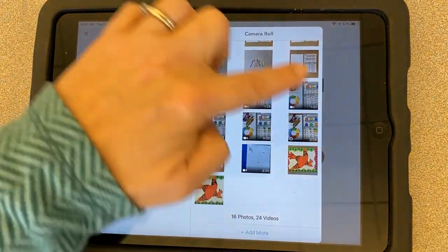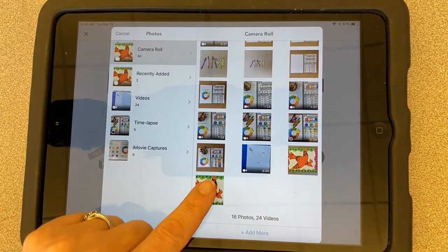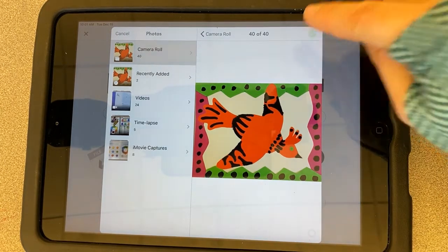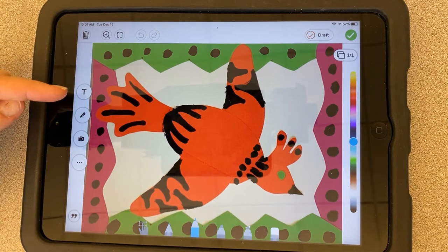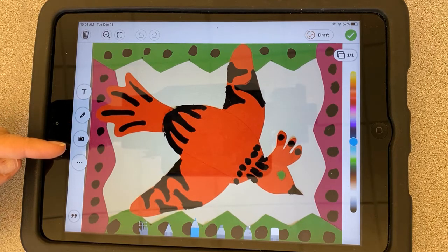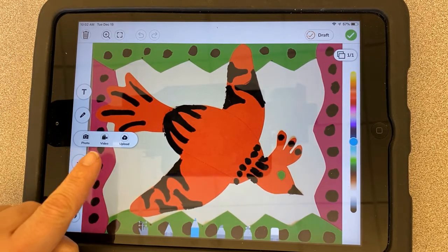That's going to open up all your photos and you're going to choose the last one you were just working on. Click the check mark and that'll bring you into a drawing view. At this point you can do a lot of different things: you can add some text to your artwork, you can record about it to tell me about it, or you can add another photograph by clicking here.